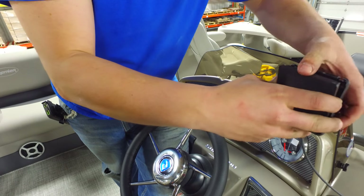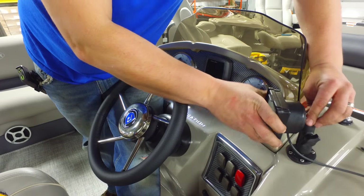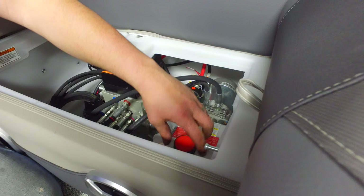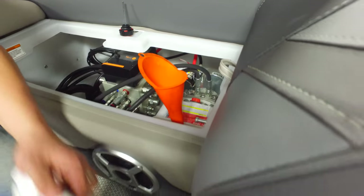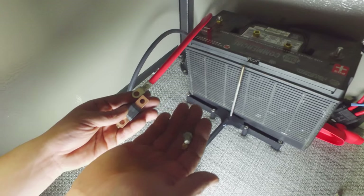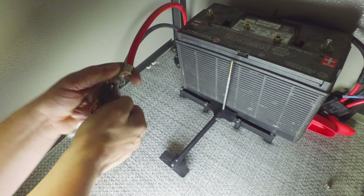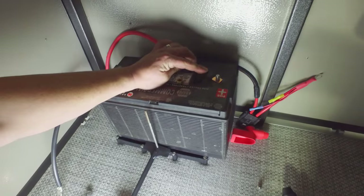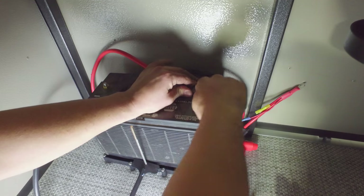Simply push the cable on and then screw it tight. Insert the bottom first and then clip the top into the housing. Now reassemble the ram mount and lock it down. Fill the oil reservoir with approximately one gallon of H2 oil. Attach the fuse to the positive end of the battery cable. Tighten down the battery cable connection using two wrenches, then place it over the top of the terminal and tighten it down. Attach the negative connection also.